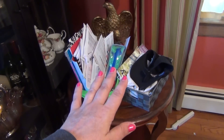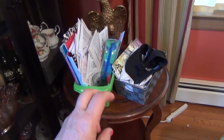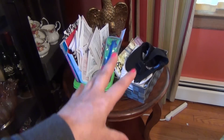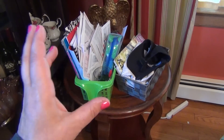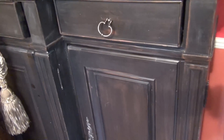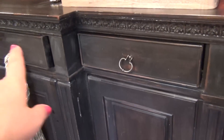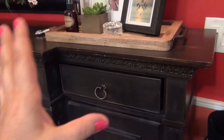What FlyLady recommends: once you've emptied out a hot spot and you don't want it to become one again, put something there — a vase, a plant, a stack of books, a decorative item — so that space doesn't become a hot spot again. I'm going to show you what I did on the other side of my dining room.